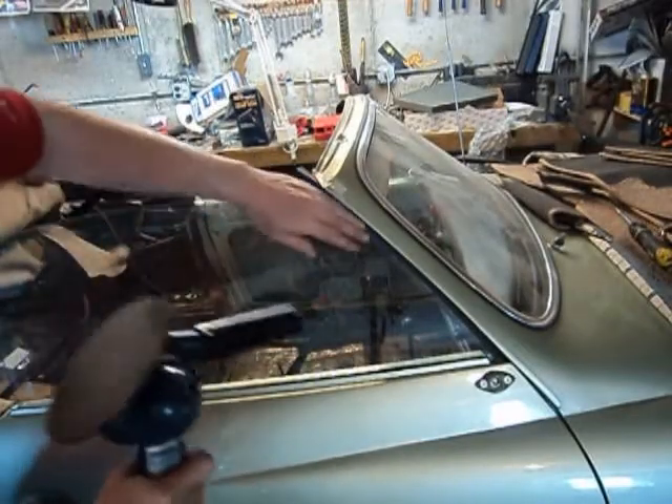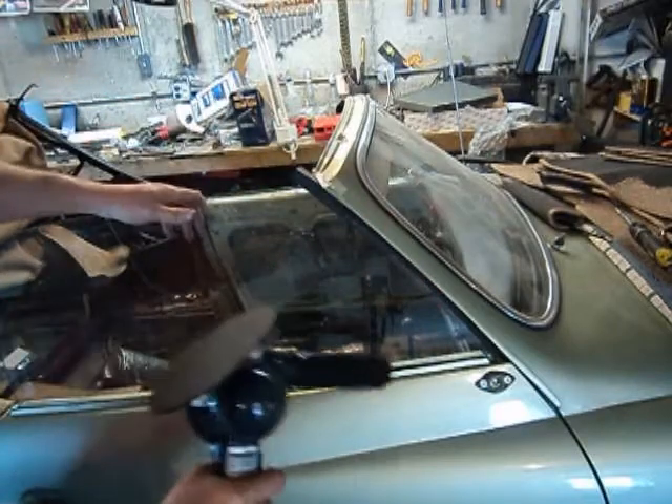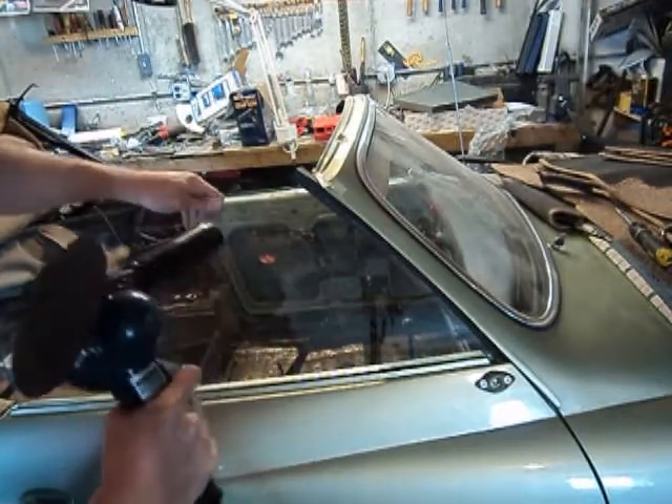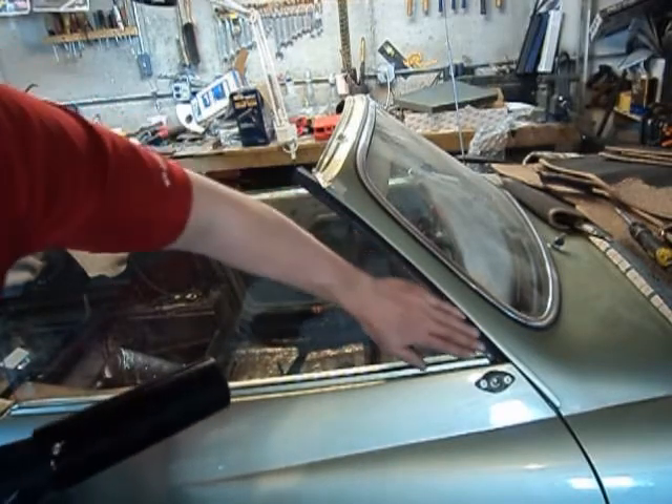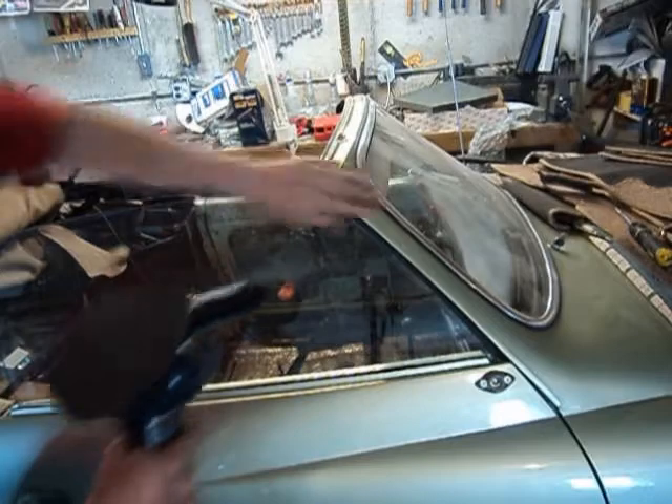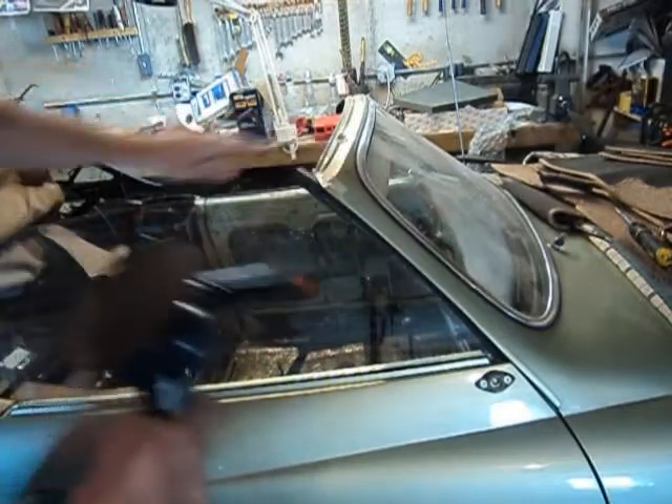Be very careful if you use a heat gun on a painted car because it can bubble the paint. I constantly run my hand right there to make sure we're not going to peel that paint.